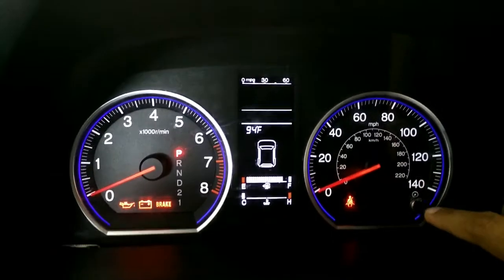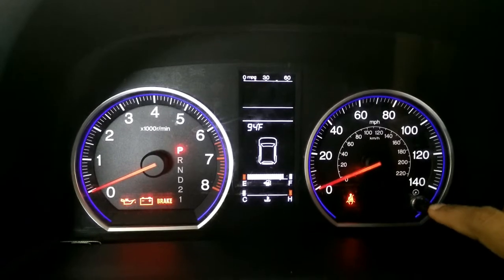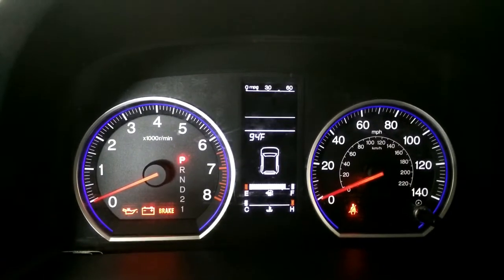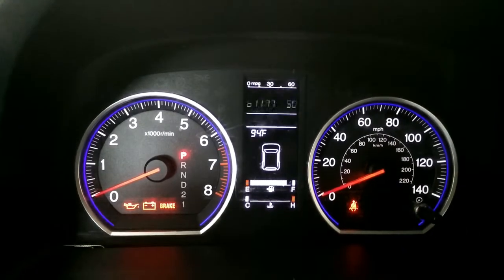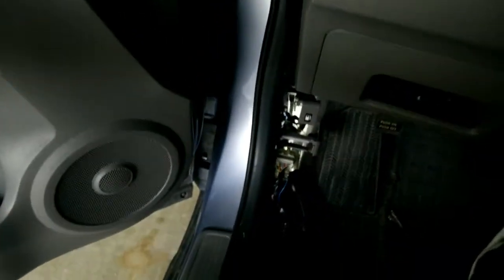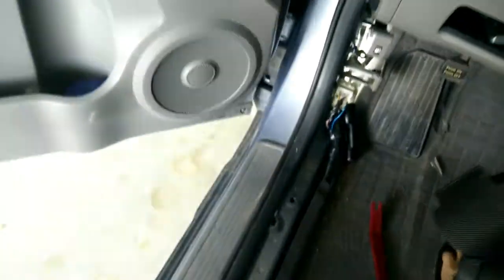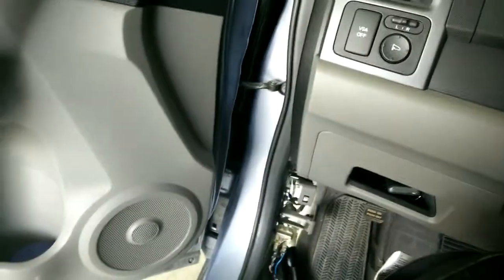The code will come back again if the problem still persists. I only see one code. I'll debug this code and see what it means and continue working on my car. To put these things back, just follow the reverse order — install this panel first, then install this part next. And that's it. Don't forget to remove the aluminum foil.